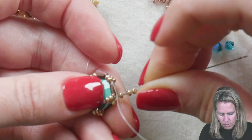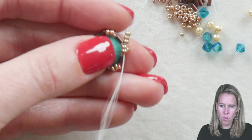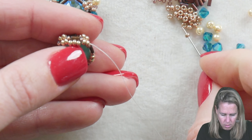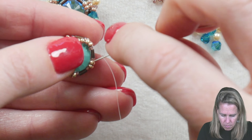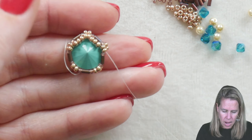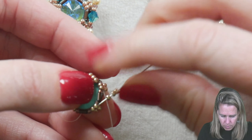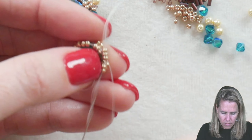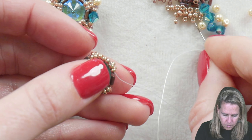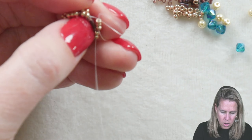Add three more 11/0 seed beads and then go through the next two seed beads of the 11/0s in line — not through the 15/0s and not through the bugles at all, just through the seed beads and out. Once you're through those seed beads, take those 11/0 seed beads and push them towards the back. Three more seed beads get added — skip over the bugle bead, go into those next two 11/0s along the side, and with your finger just push those three beads towards the back, folding them over the back of the rivoli. Continue around: three beads, through that 11/0, back to the back, and around.